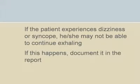Some patients may experience dizziness or syncope and may not be able to continue exhaling for the requisite minimum of six seconds. If this occurs, document it in the test report.